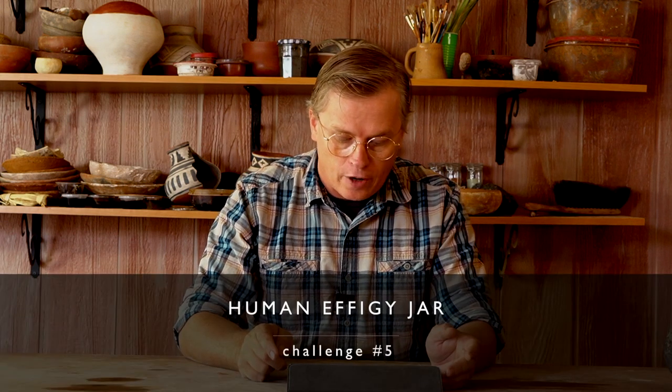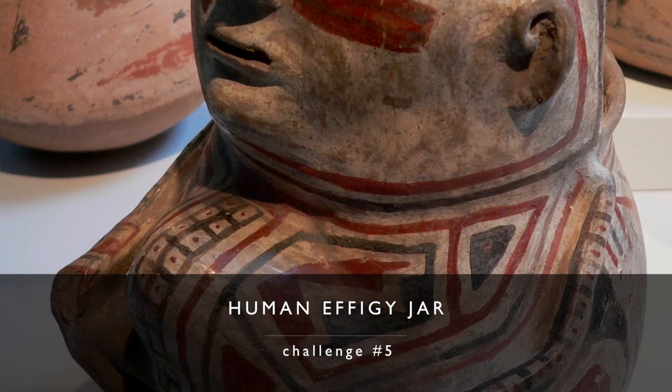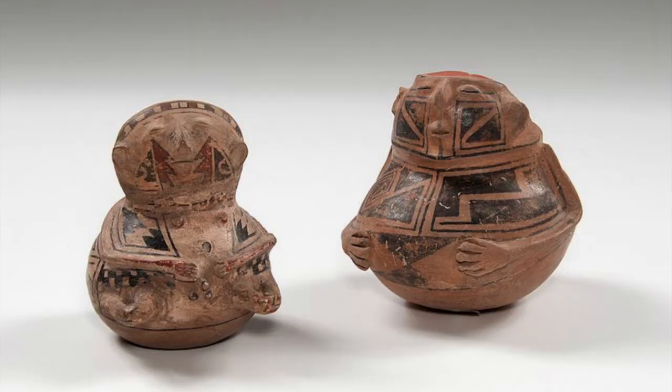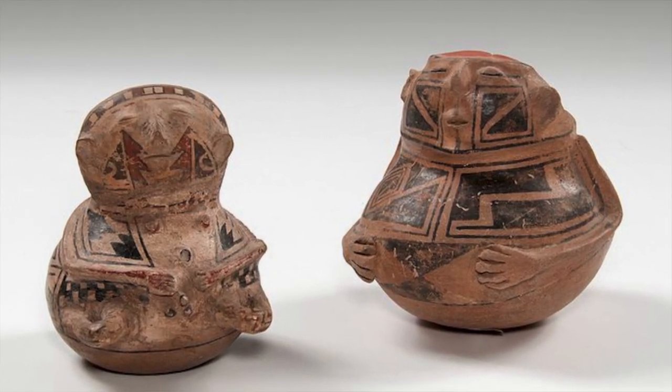Challenge number five is probably the most challenging: the human effigy jar. These are very common in the Casas Grandes region but found all over the Southwest. Usually the main portion of the jar is the body of the individual, with maybe a bi-lobal sort of head, and arms attached close to the body. Noses and ears are also kept close to the form so they don't break off. They do not always have feet — one example has legs, the other does not.